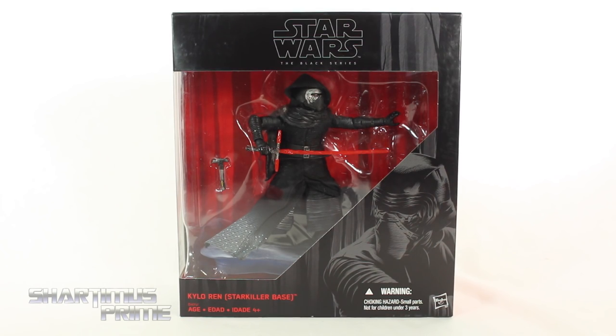Hey, what's up you guys, Shardomus Prime here, doing another Marvel Legends figure review — and not a Marvel Legend, but the Star Wars 6-inch Black Series The Force Awakens Kylo Ren Starkiller Base Kmart Exclusive.